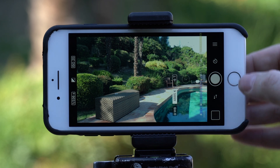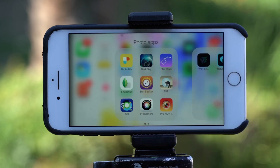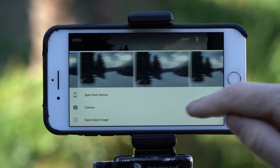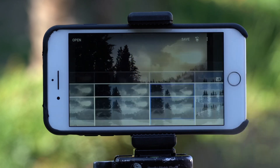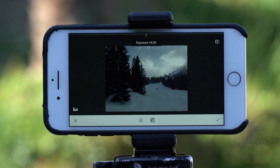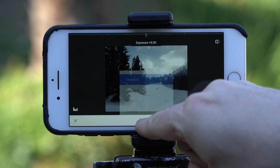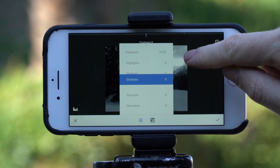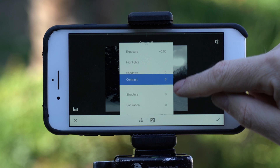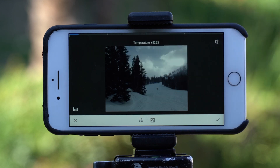Once you've shot RAW and you go into Snapseed, here's the cool thing. I'll open a RAW photo I took when I was skiing. Because it's a RAW file, you have a new option in Snapseed — you can change the exposure, highlights, shadows, contrast, structure, temperature, and tint. These options will only appear when you have a RAW file. It's kind of like RAW development specifically for Snapseed when it detects a RAW file. That's also an advantage of shooting RAW.